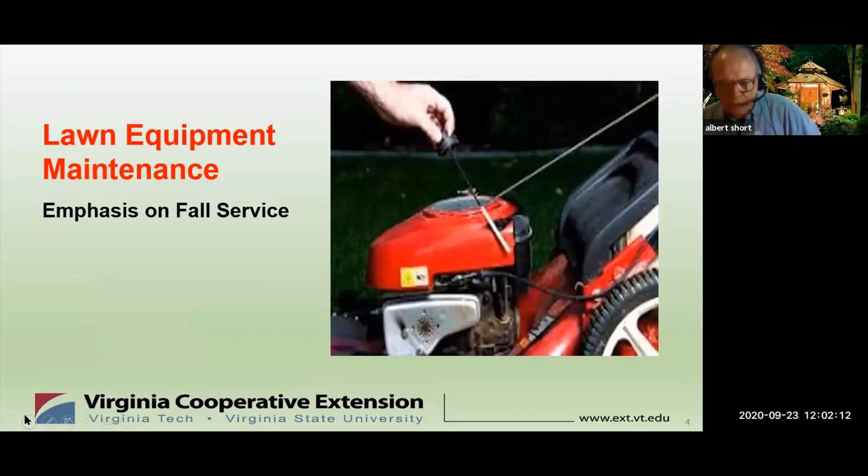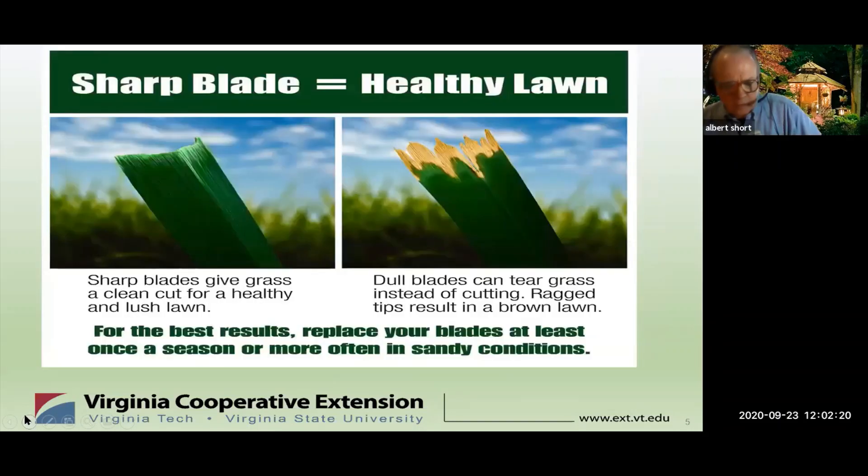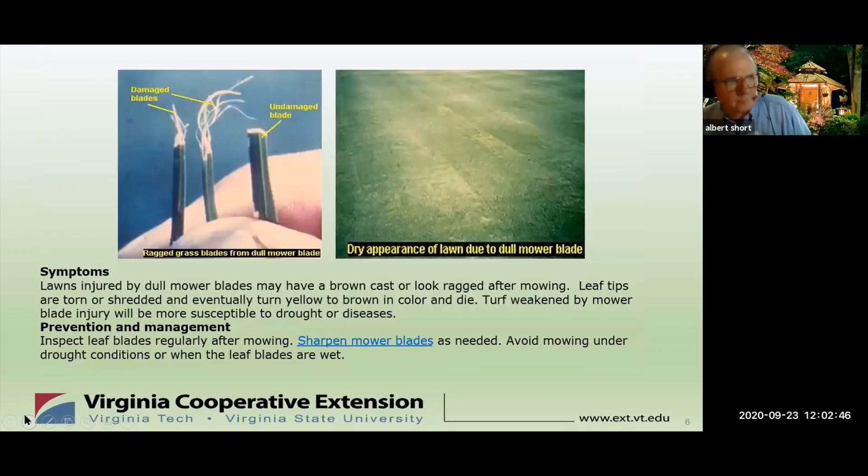Today's quick topic is on lawn equipment maintenance and why it's very important in establishing and maintaining a healthy and vigorous lawn. This first slide shows the issue of blade and your mower. Whether it's a lawn tractor or a push mower, a sharp blade materially contributes to the condition of your lawn. A sharp blade equals a healthy lawn — it gives a clean cut so your lawn will look lush. A dull blade simply tears the grass and leaves ragged tips. The photo on the left shows the results of a dull blade cutting and shredding the grass with tips that die back.